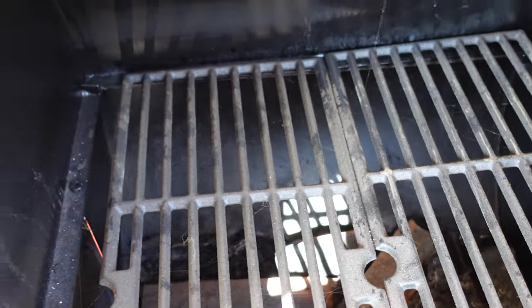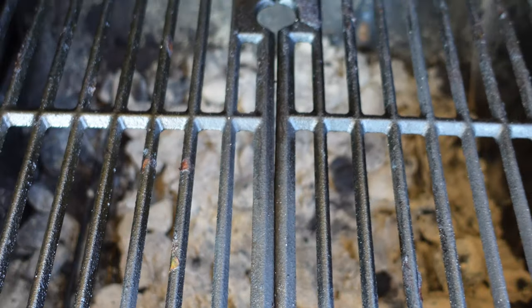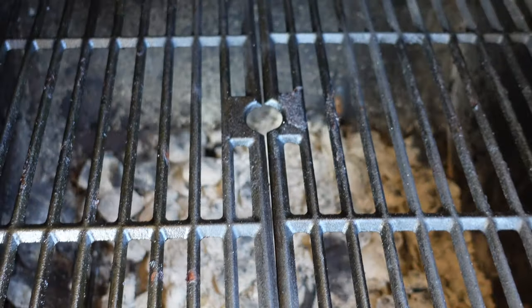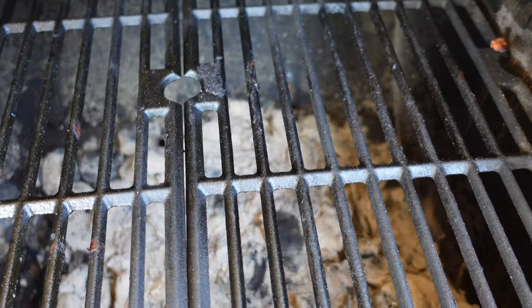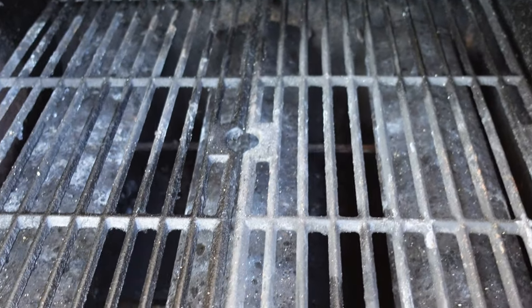The firebox is holding up surprisingly well — nice thick steel, no problems there. My gasket that I put on to seal it hasn't burned off yet. This is the charcoal box here. You can see I cooked some chicken out here yesterday. Somebody asked me how I keep this clean — just a wire scrub brush. And when it comes to removing the old ash, I just vacuum that out and it's like new. Keep this side clean or it will light on fire.